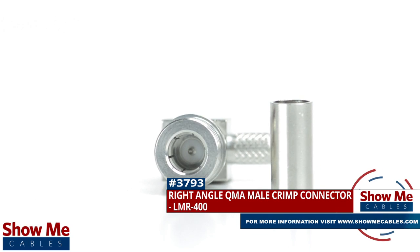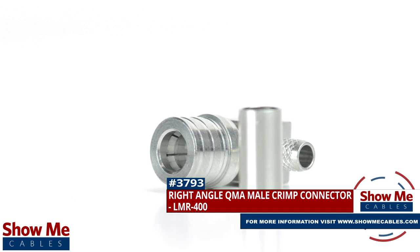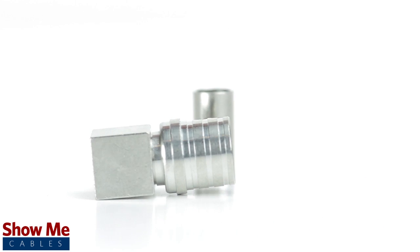Are you looking for a quick and easy DIY installation or repair for your coax cable? Our right angle QMA male crimp connector for LMR 400 will provide a simple solution for your wiring needs.